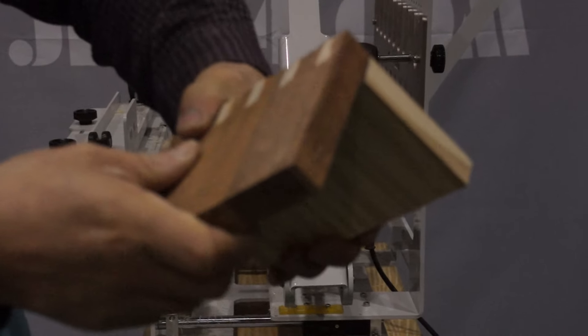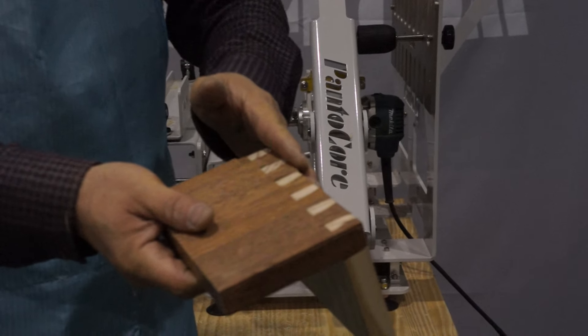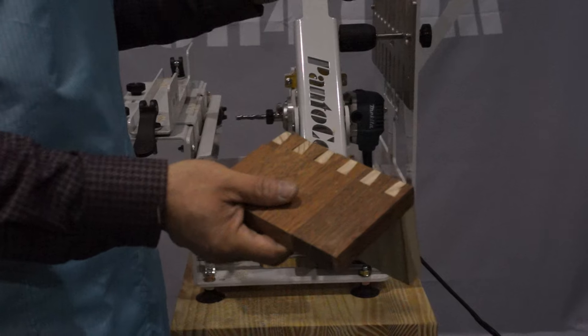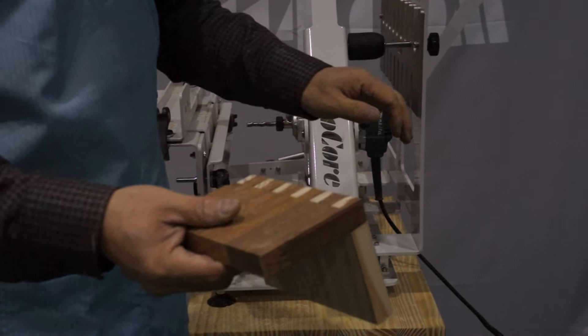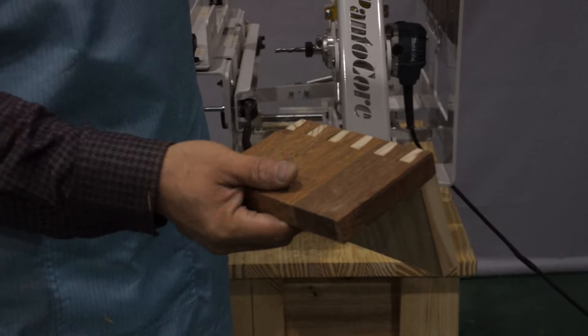As you can see, we are able to raise the pipe here. If you're looking down, I will be able to raise the pipe here.